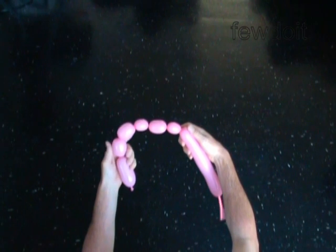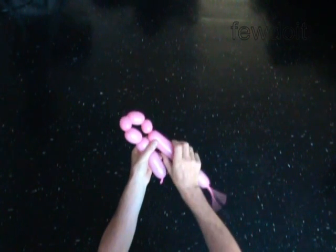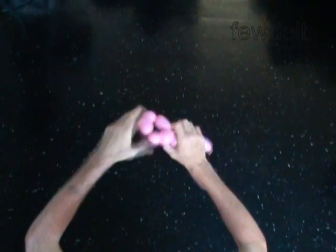Twist the seventh 1-inch bubble. You have now made a chain of 7 bubbles. Lock both ends of the chain — the last 5 bubbles — in one lock twist. You have made a chain of the first 2 bubbles and a loop of the last 5 bubbles.